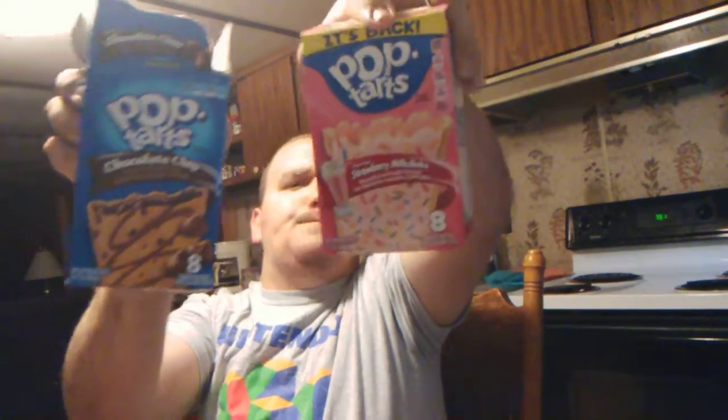Well, anyway, let me know what you guys think. Have y'all tried these? Leave it in the comments. And I guess we'll see you in the next video. I'm the Review Man. You are you. These are pop-tarts.